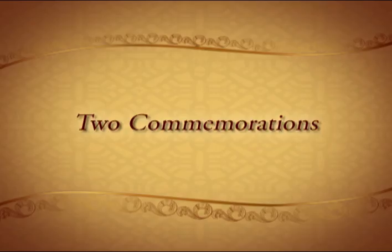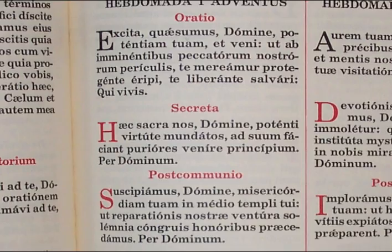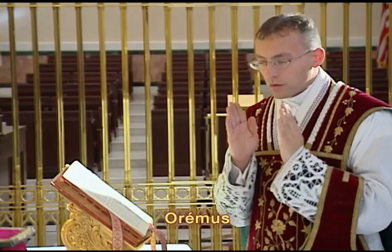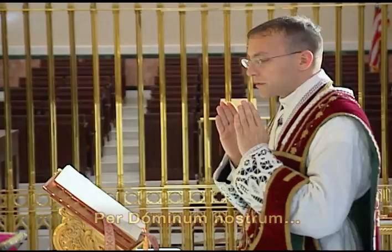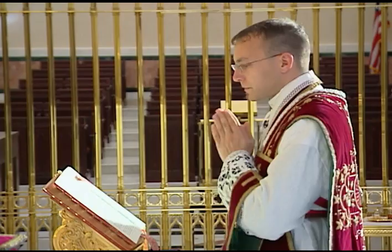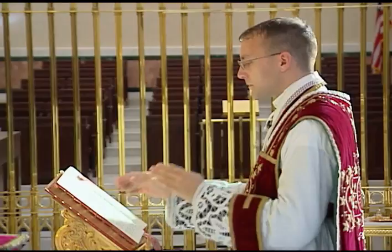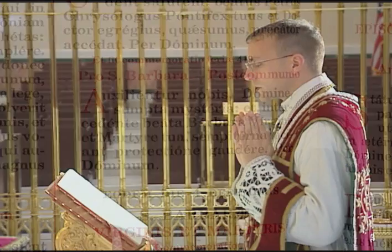It sometimes happens that there are two feasts which are impeded, in which case there will be two commemorations at the collect, secret, and post-communion — this is the maximum number of commemorations allowed. When there are two commemorations at the collect and post-communion, the priest says the Oremus and then the collect or post-communion for the principal feast followed by its conclusion. He then turns to the first commemoration and says Oremus followed by the commemorated prayer, but skips the conclusion and turns the page immediately to the second commemoration, which he then says followed by its conclusion.